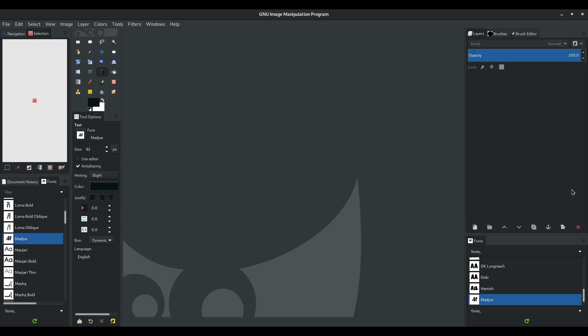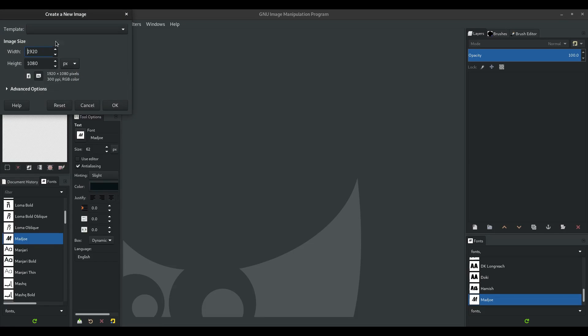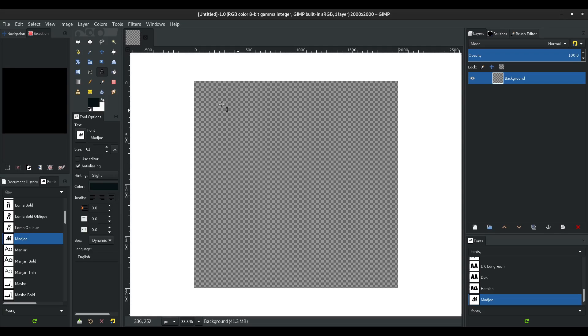First before we head into Blender, we need to make something in GIMP real quick. We're going to go ahead and open a new image — this new image is just going to be a square, so it's going to be 2000 by 2000. We need to create some slices before we go into Blender.